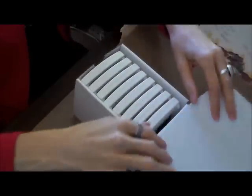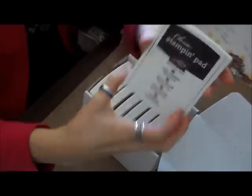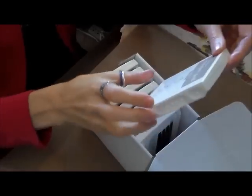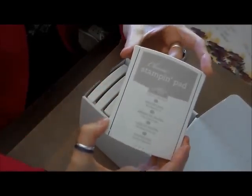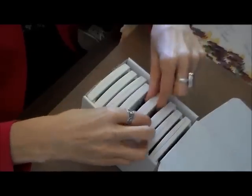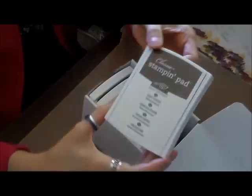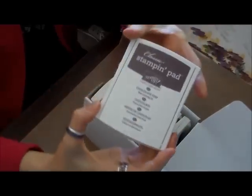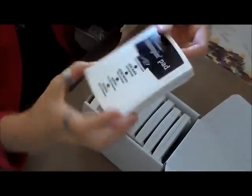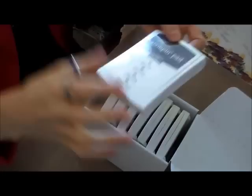And then the Basics — this is a set of eight: Early Espresso, Crumb Cake, Sahara Sand, Smoky Slate, Soft Suede, Chocolate Chip, Basic Black, and Basic Gray.